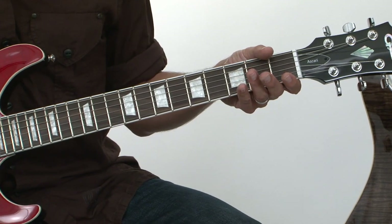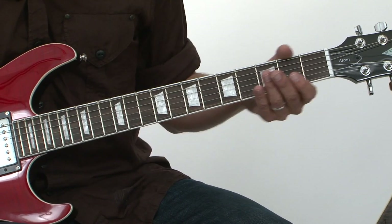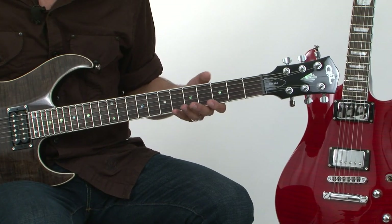The Ascari also has a rosewood fingerboard, inlays, and jumbo frets. The Fiorano GTS is certainly the shred-friendly guitar.